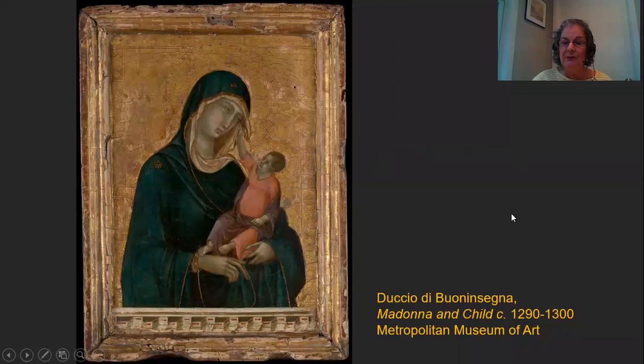It's been attributed to him from around 1290 to 1300, and it is at the Metropolitan Museum of Art. Now, this is a very, very tiny painting. You'd be surprised if you see it — it's only about nine and three-eighth inches tall and six and a half inches wide.